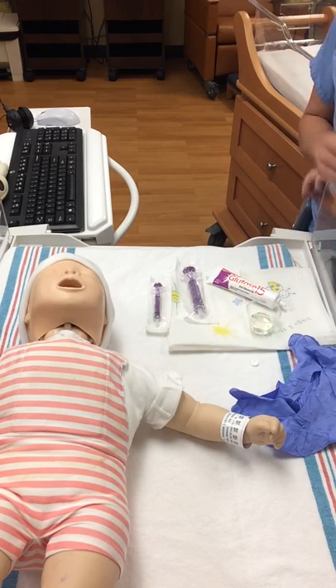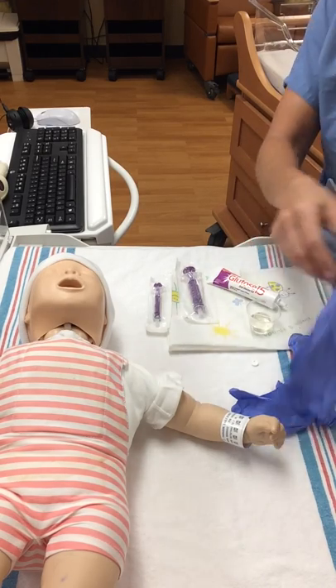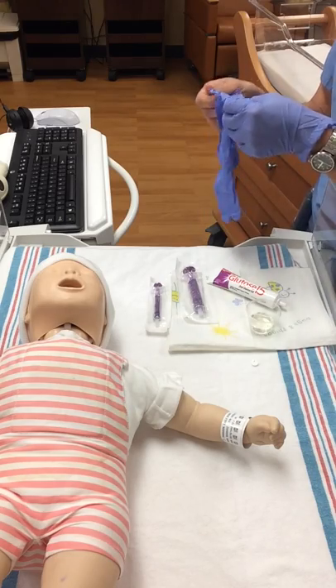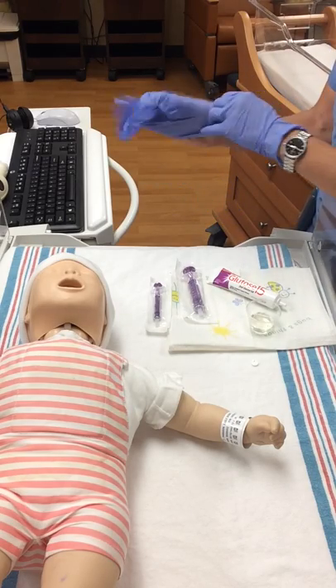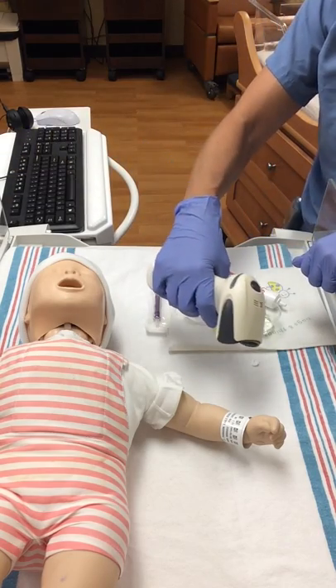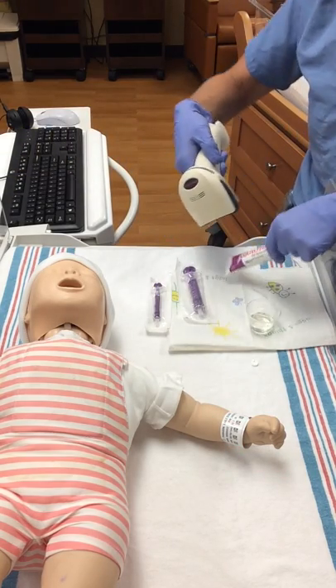You'll also need a pair of gloves. You're going to wash your hands and don your gloves. Using med scanning, you'll then scan the newborn and scan the glucose gel.